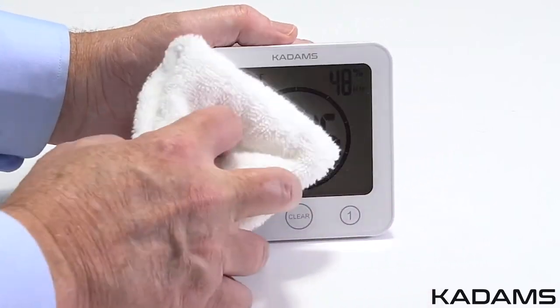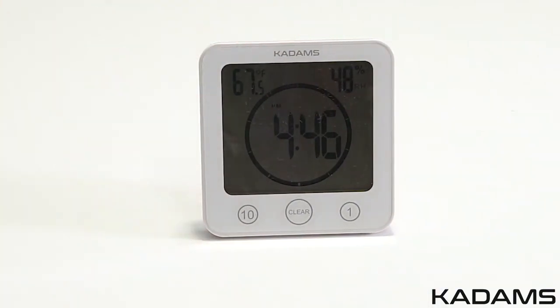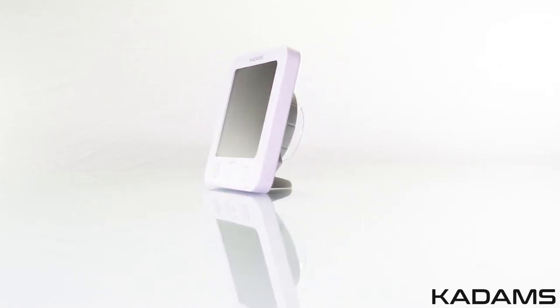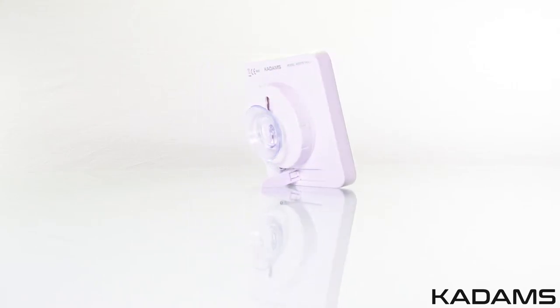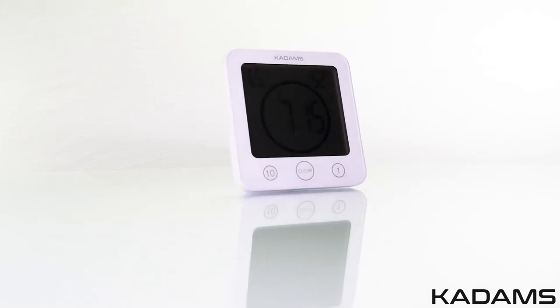Never immerse the product in water and only clean with a soft cloth. Don't subject the clock to extreme force, shock, or extreme fluctuations in temperature or humidity. The KADAMS Digital Clock Timer with Alarm is waterproof to water spray and holds protection from any direction and from touch by fingers. It's suitable for most locations and is perfect for use in the bathroom, shower, and kitchen areas.